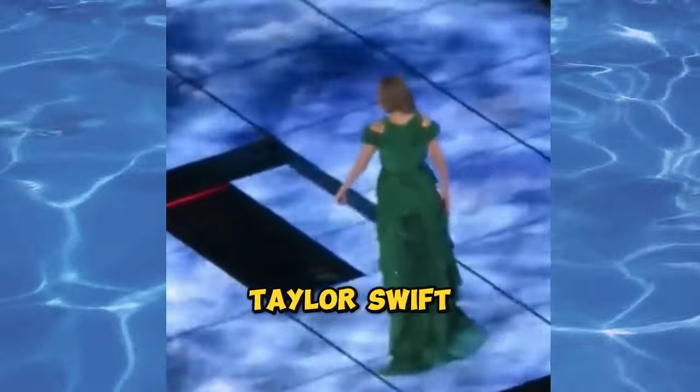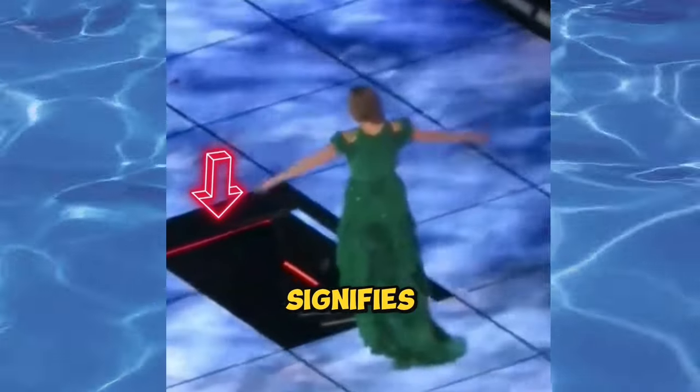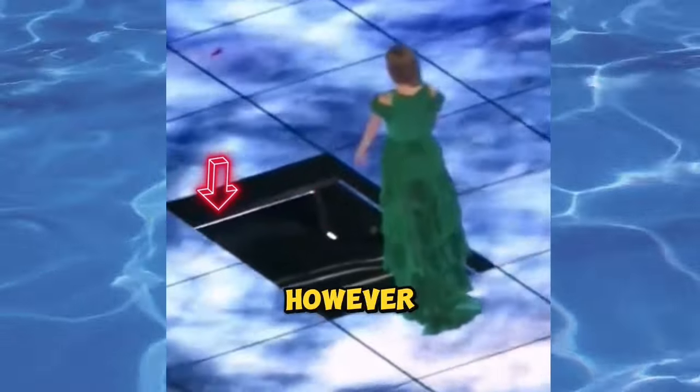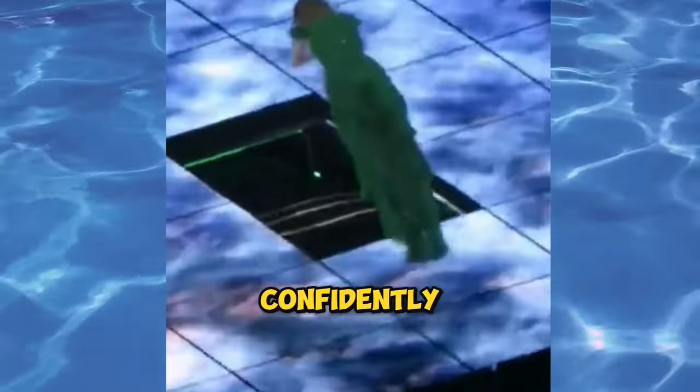But how does she determine when it's safe? Taylor Swift relies on a clever system using a light underneath the stage. When the light is red, it signifies that the cushion is not yet fully inflated. However, when the light turns green, it's the signal that the cushion has reached its optimal inflation level and Taylor can confidently make that dramatic headfirst dive into the stage.